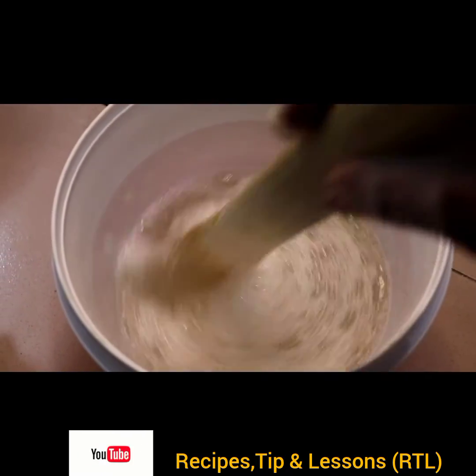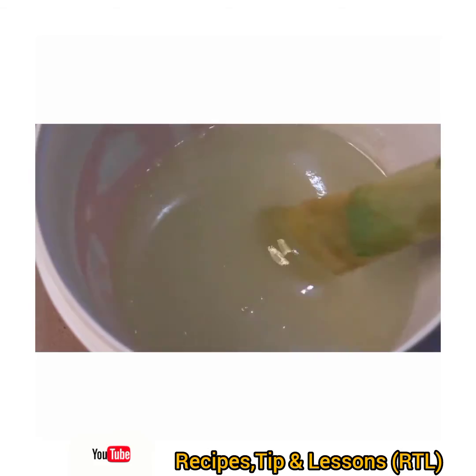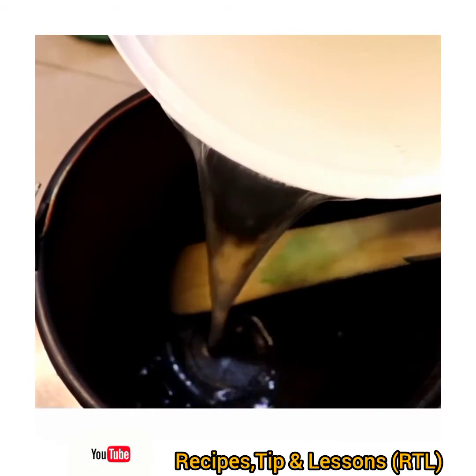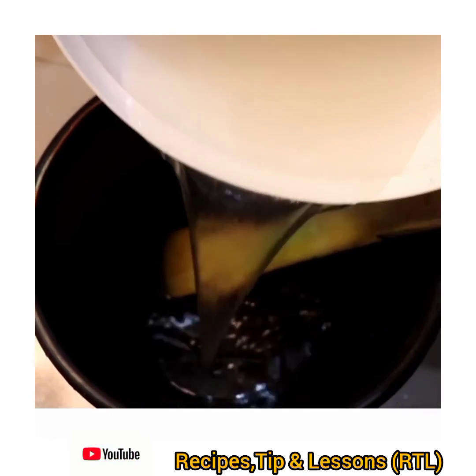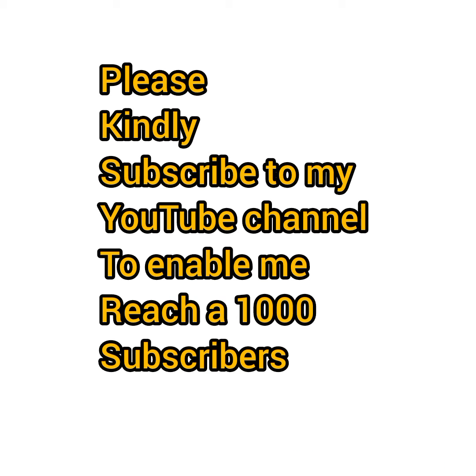Within five minutes it will thicken up beautifully. And in about five minutes, this was our nitrosol solution — very thick and very lump-free.